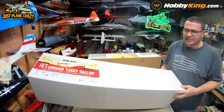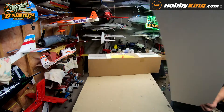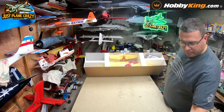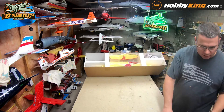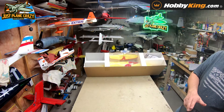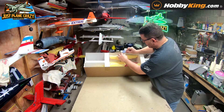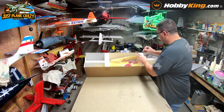Especially something that's a scale-schemed Corsair and an air race racer at that. We're gonna prop that up and go ahead and take a look and see what we got. Everything is individually taped to the sides and wrapped, which is really nice.